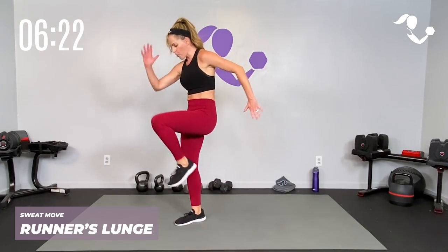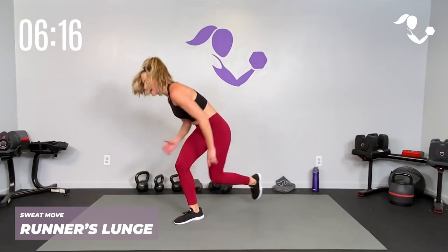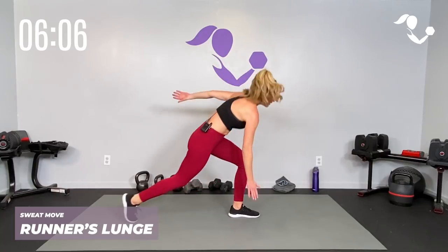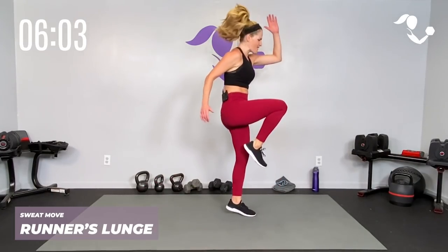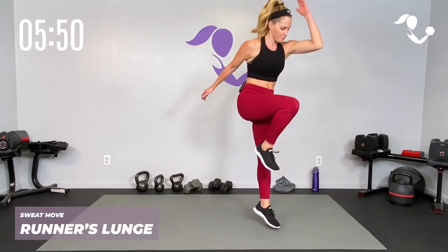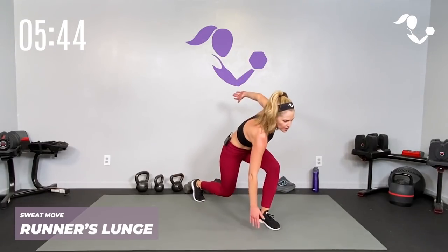We've got to get that other side — let's get it done, I know you're tired but you're here! Here we go: tap it back, bring it up, or jump it up, jump it up! I can't talk but that means my heart is pumping and I am right there with you feeling every bit of this — finish strong! Eight, seven, six, five, four, three, two, one — yes! Let's grab a quick sip of water.